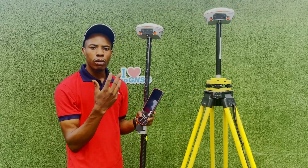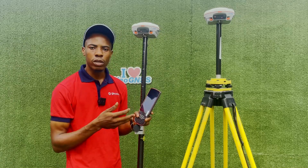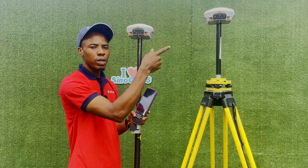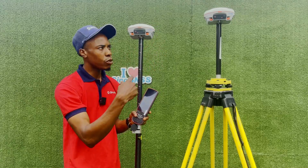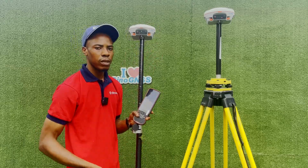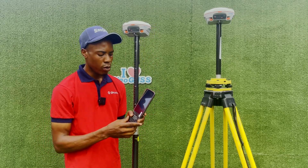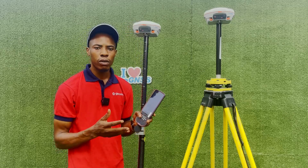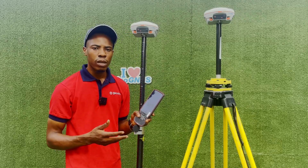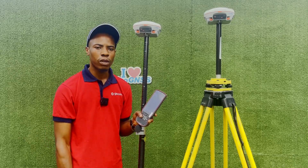For the base, you cannot always check it directly since a CORS station runs 24/7 — unless you're using your personal receiver over the internet. Go to your base station and confirm that it is on and transmitting. Those are the checks you need to carry out if your rover goes from fixed to float while working on site, so you can continue your work. Thank you and have a wonderful day.